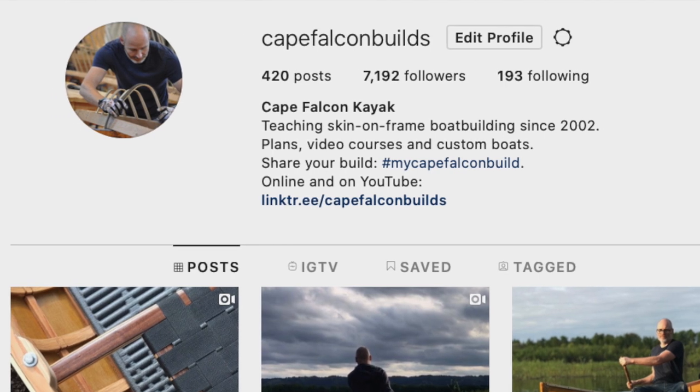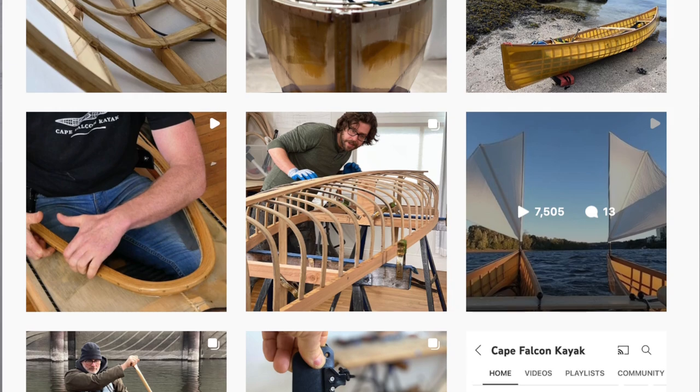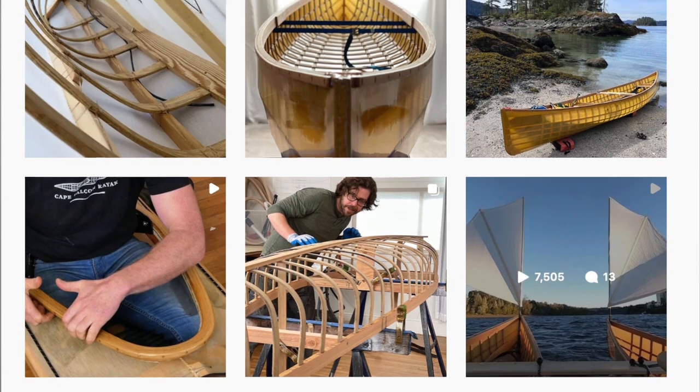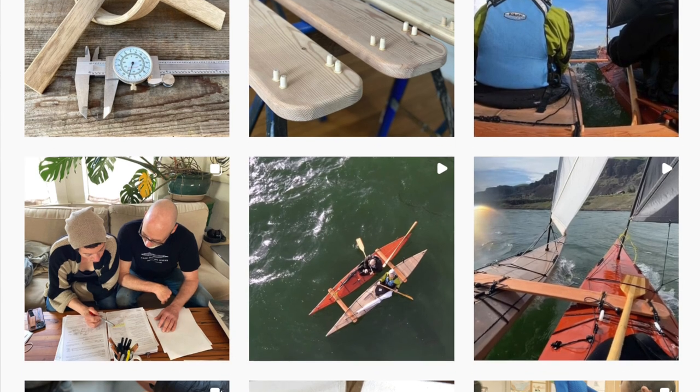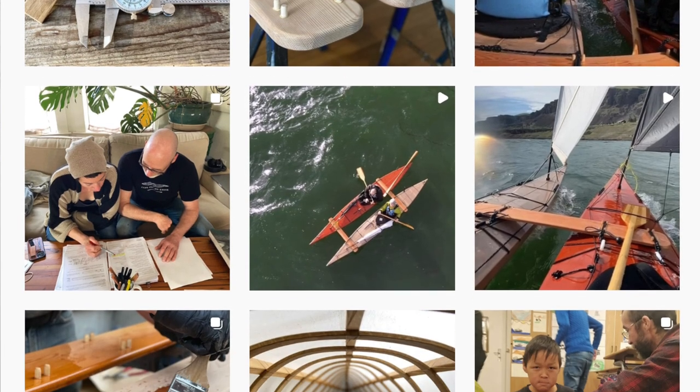You can find us on Instagram at Cape Falcon Builds where we post a daily build blog of everything we're working on in the shop. Even if you're not normally a social media person, I'd really encourage you to check out the Instagram feed because there is so much more cool stuff there than ever shows up on the YouTube channel. Take care, be safe on the water, and have fun building your skin boat.